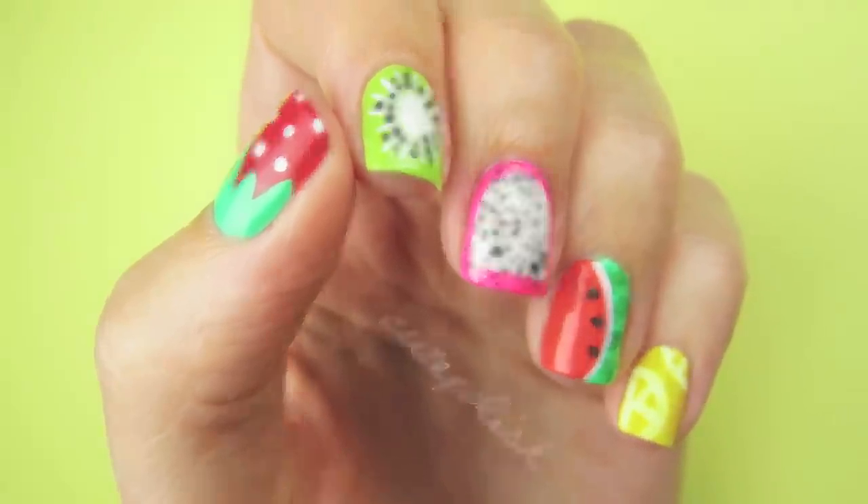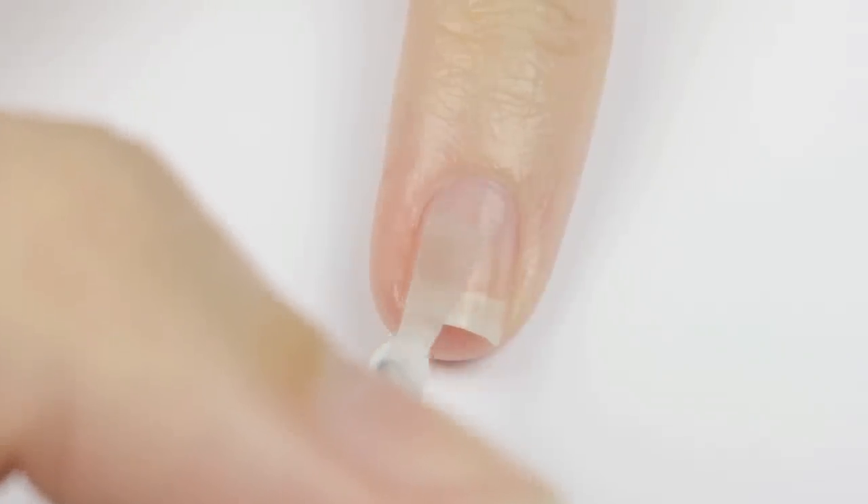So let's get started by using a base coat over all of our nails to protect them and prolong the life of our mani.